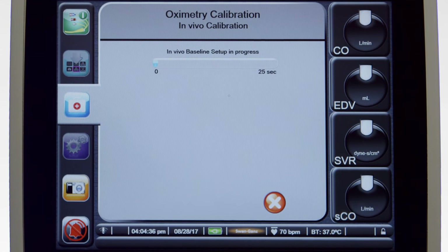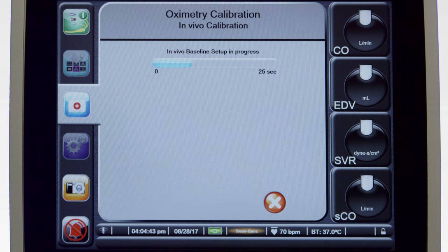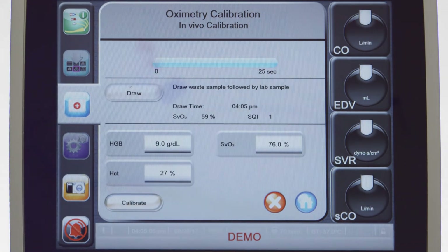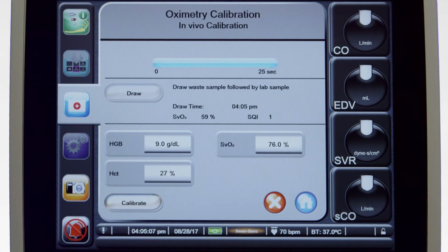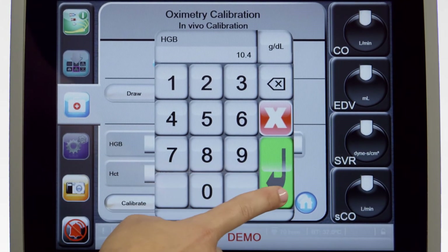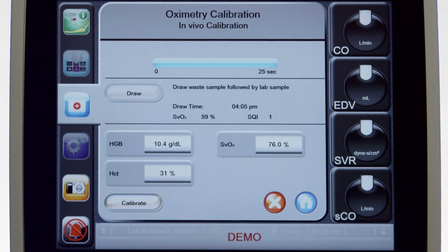It may take up to 25 seconds to complete the calibration. If the calibration is successful, you will be prompted to draw a waste blood sample followed by a lab sample. Touch Draw and then draw the blood sample. Send the blood samples to the lab for measured analysis by co-oximeter. Once you have the lab results, enter your patient's hemoglobin or hematocrit values. When you enter one of the parameters, the other will be calculated for you. Also enter your patient's SVO2 values.